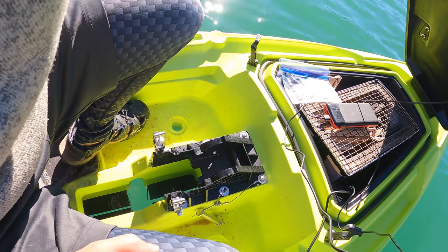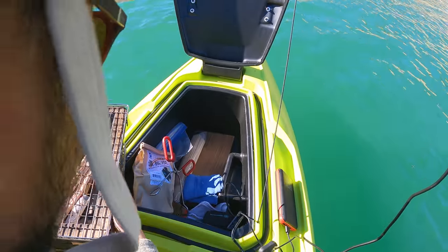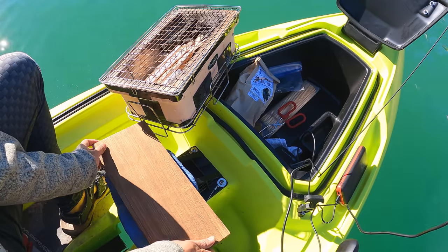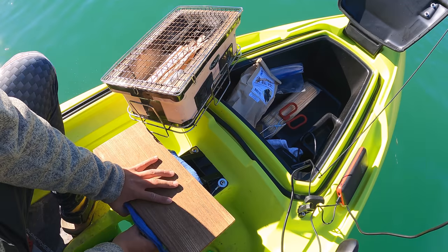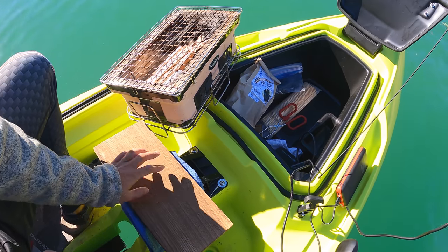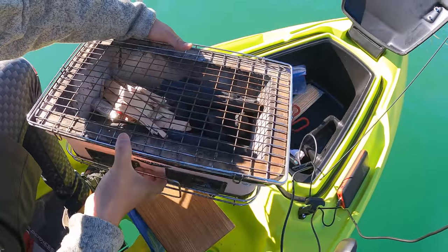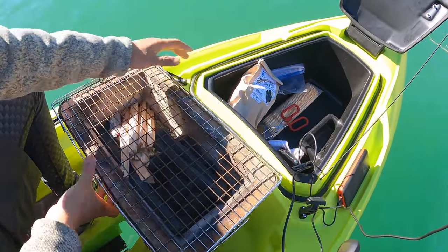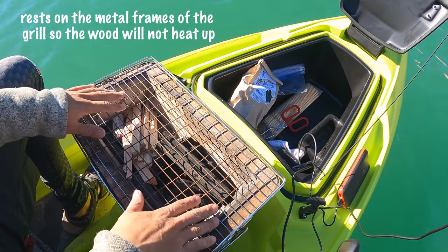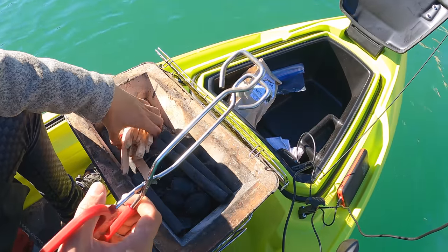Look what's in there — that's a freaking grill! I have this board towel down right here, tested it out yesterday to see how it would balance, and the balance is pretty solid. I have this platform — pop that right on top. Pretty well balanced, let's get the fire started.